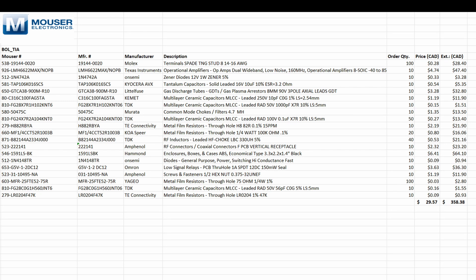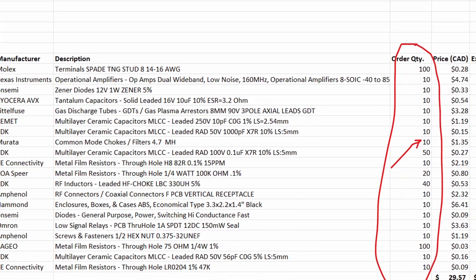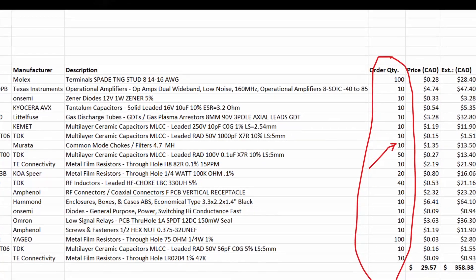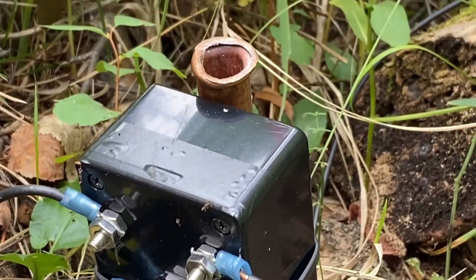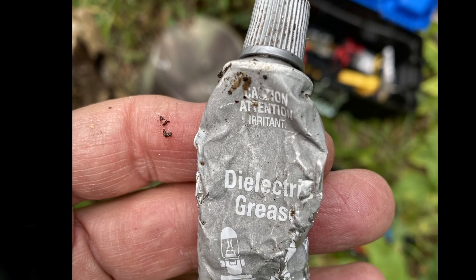There is a link to the BOM below this video. Mouser and Digikey should have all the parts available. The BOM parts count I show are for 10 units. If you build one of these, please review the schematic carefully and review your own parts order. Here is how I mount them in the field — I use a black zip tie. Make sure you flood the F connector with silicone grease to prevent moisture ingress.